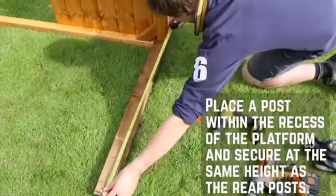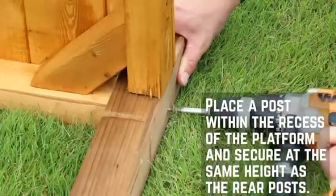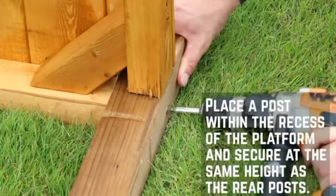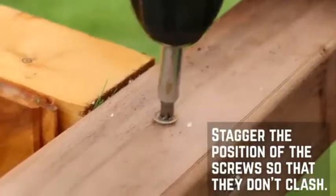With help, tip the platform onto its side and place the front post within the cutout on the platform. Secure in position with 150mm screws through the post into the platform through two sides. Ensure that the two screws are staggered so they don't clash.